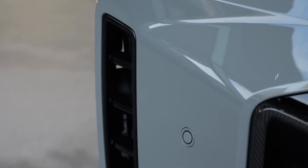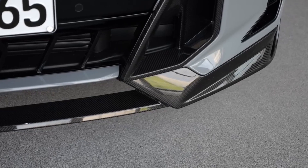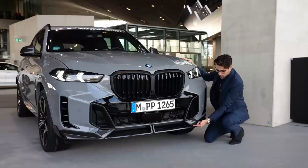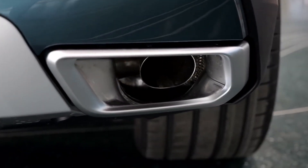You can get the adaptive M Sport suspension with the M-Sport package, or the M60. That means a sportier, stiffer suspension, or an optional air suspension. The taillights have also changed.